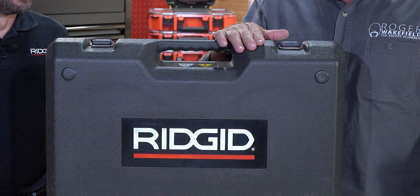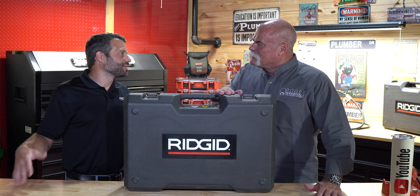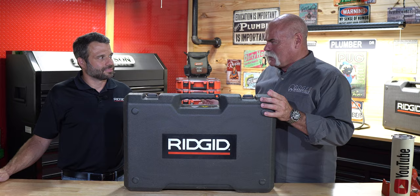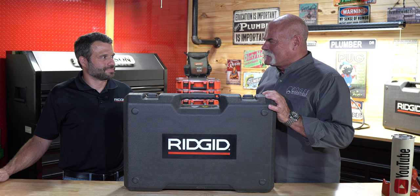So the RIDGID RP351 — it's probably not going to keep people from ever having to solder again, is it? We'd like to think so, but they're going to have to solder at some point. It could get there one day. The cool thing is it saves labor. I bought one of these for a big job on a compressed airline. I bought the Megapress system with it, and it cut my labor down. We had bid the job thinking it would take eight days, but I brought in three guys and they did it in one night in about four hours.